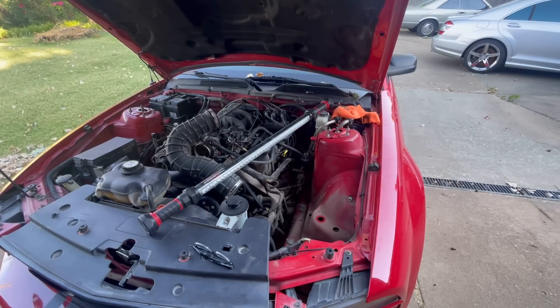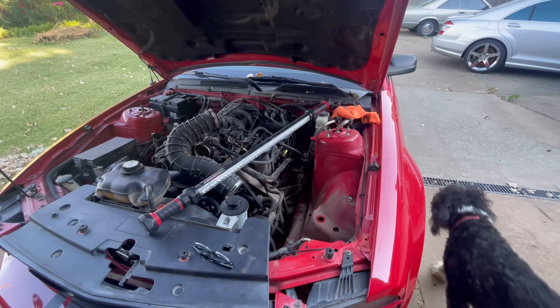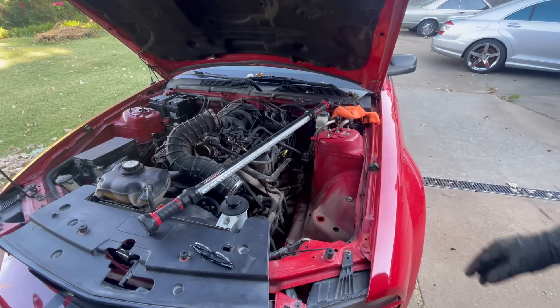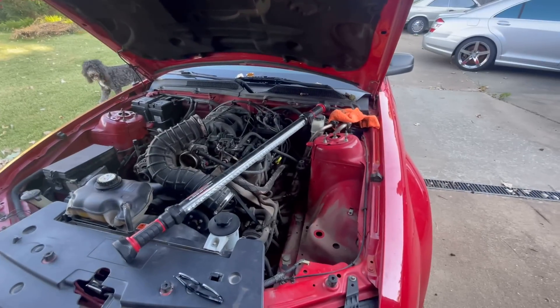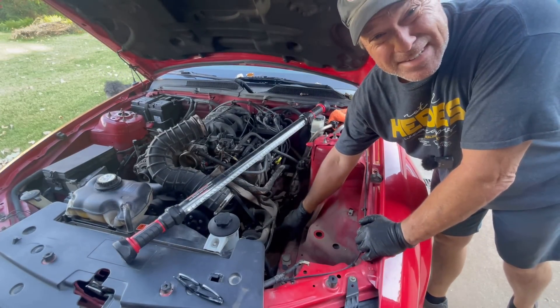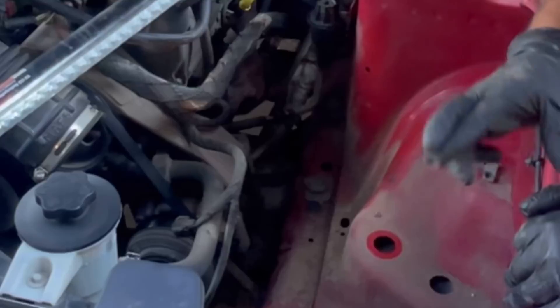We are cooling things down now for the second. We are replacing the compressor — I think that's the problem. I have already evacuated professionally to recycle the R134A. Let me move the camera here and I'll show you the compressor. It's right here. Never have I seen an easier compressor to get to.